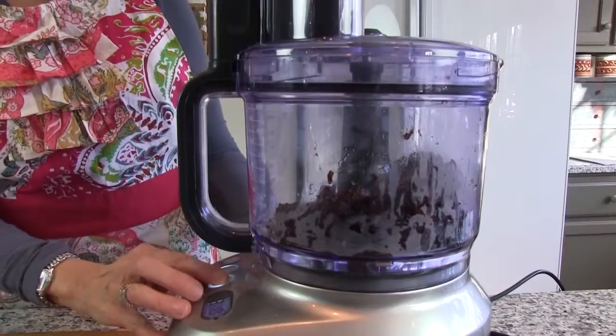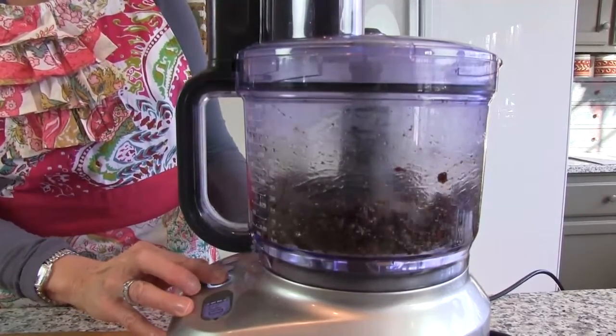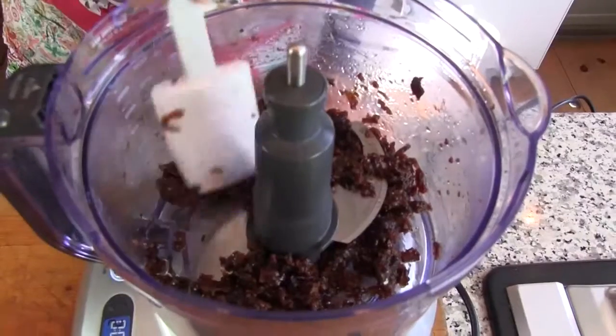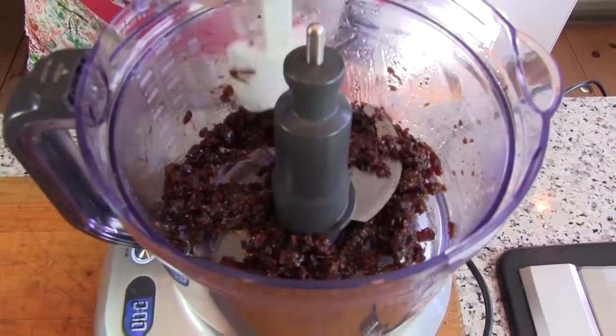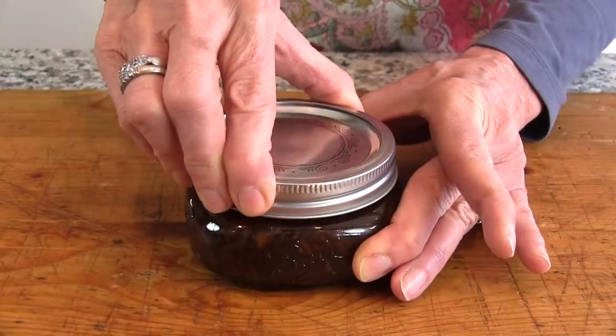Let the mixture cool for about 30 minutes, then transfer to a food processor. Pulse a few times to puree the large pieces, stopping every pulse or two to stir. Consistency should be thick and chunky.